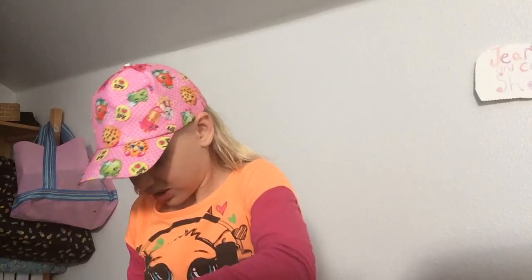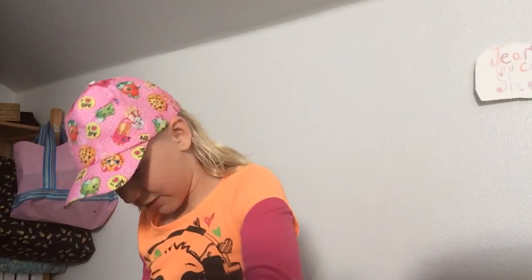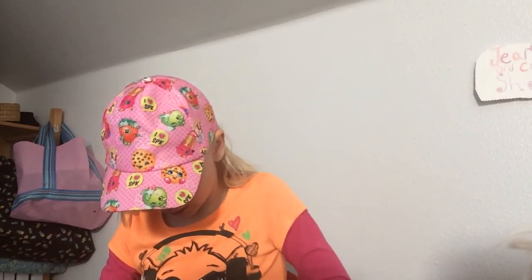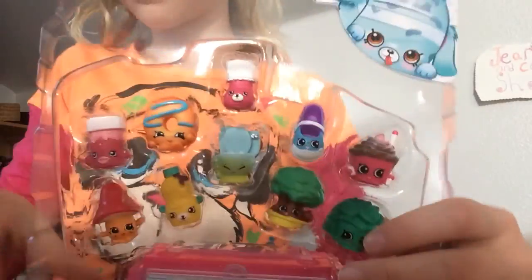There we go. Look — my fingers are part of the packaging. I really want Tami TV too. Get it out, and the list. I told you all the categories, so. Cool. So here's all of them. Let me show you the Petkins first.